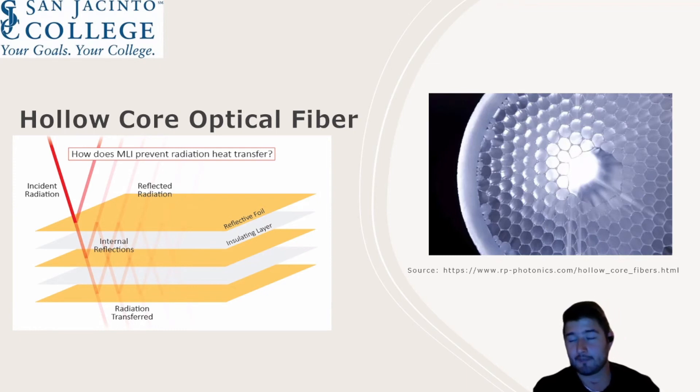With the multi-layer insulation and beta cloth applied to the optic fiber cable, it will have a greater chance of withstanding the harsh temperatures present in the vacuum of outer space, making it last longer and less prone to damage during operation. Next, Kevin Saldana with lunar dust.